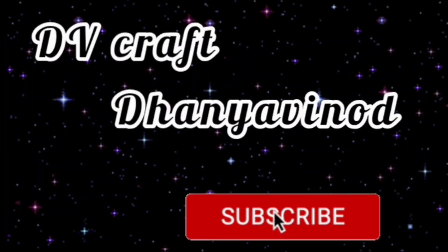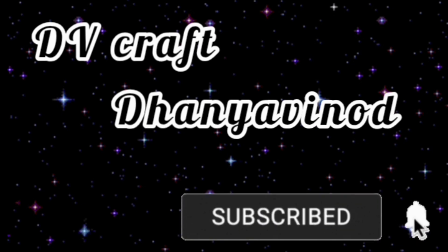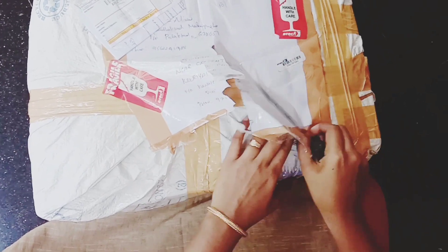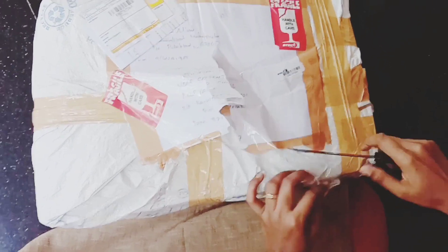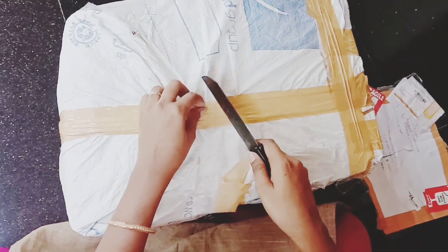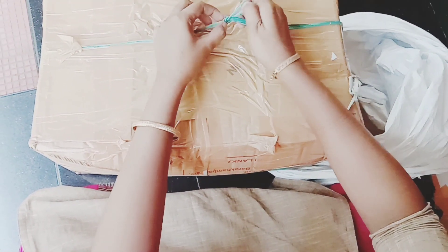Hi friends, welcome back to our channel. This video will be helpful for everyone to know more about our Bottle Art Collection. Everyone will be able to request videos on YouTube. Here is the video of this bottle collection.